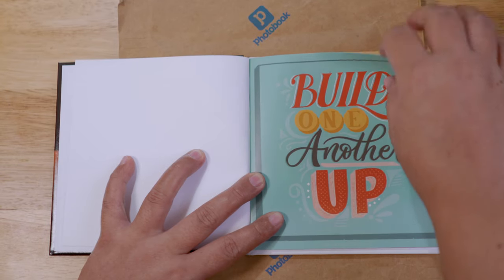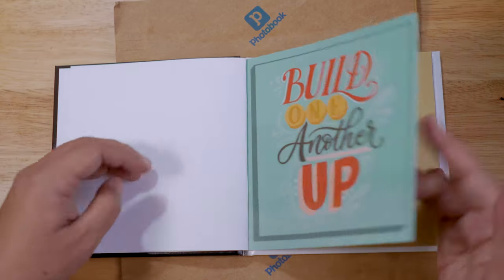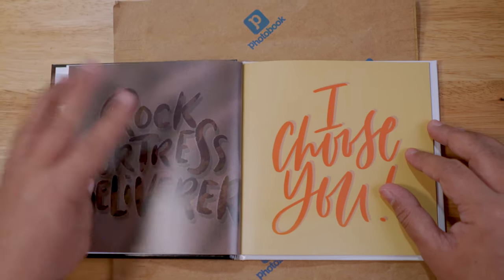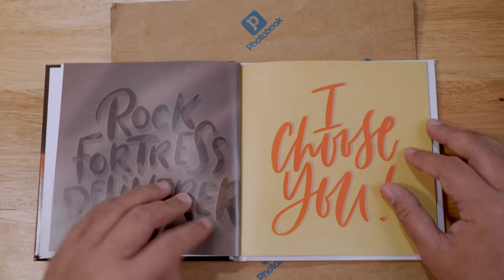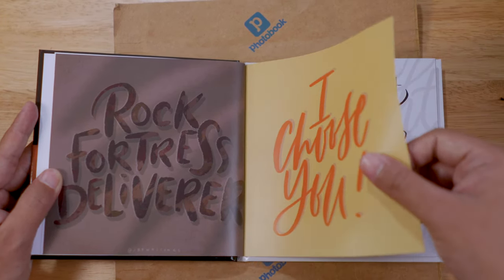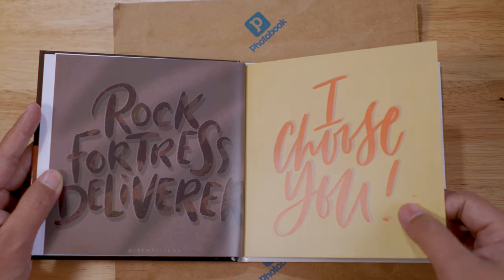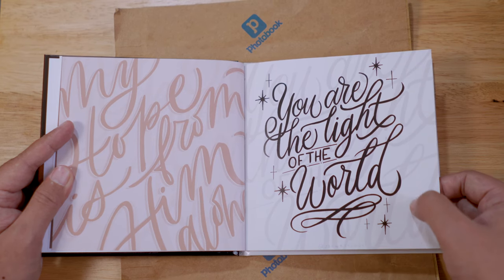Glossy — wow, look at that. This is a problem with the layout when designing on mobile: some parts are visible and with the glossy paper, if it hits a light, you can see a flare. There's a flare. One of the pages reads: 'My hope is from him alone, you are the light of the world.'